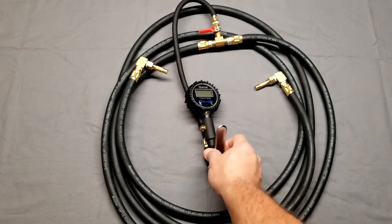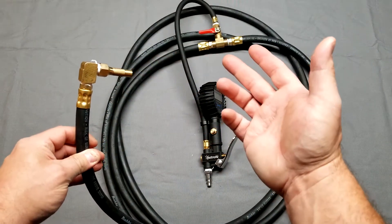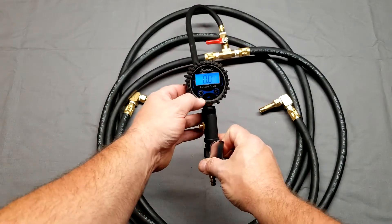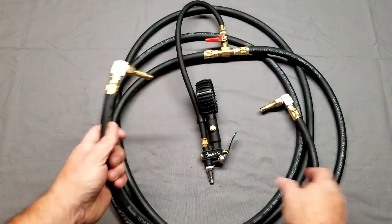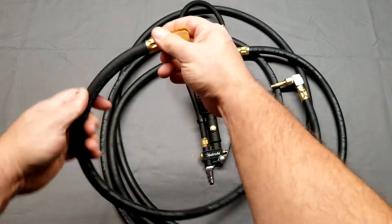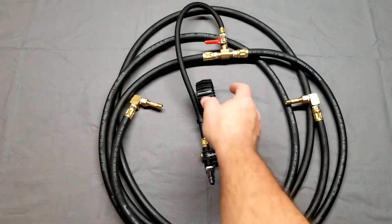So I made a dual inflator. The hoses came from Harbor Freight, some of the brass fittings came from Harbor Freight, some came from Home Depot, and some like these end pieces came from Amazon — as well as the gauge, which is a digital gauge. I don't have it hooked up to anything right now so it's just reading zero. This type of fitting here actually threads onto a valve stem, and I put a 90-degree fitting on it so you don't have the big heavy hose pulling on your valve stem.